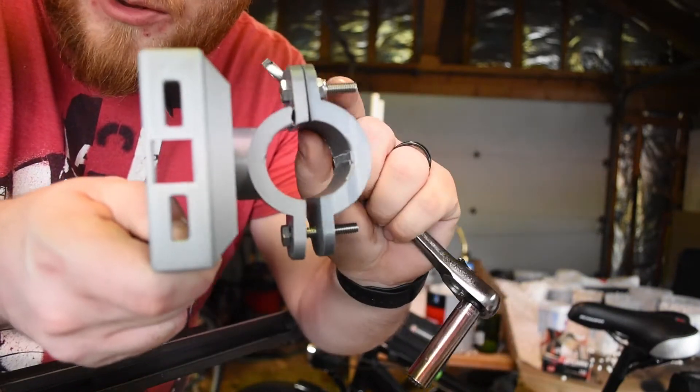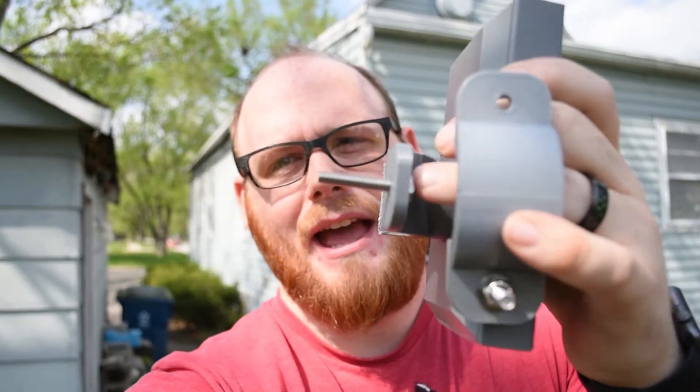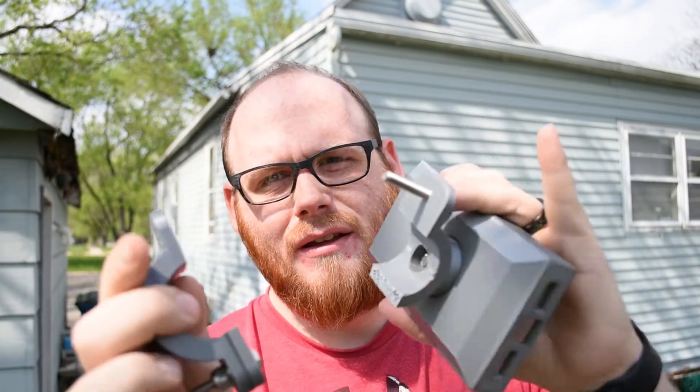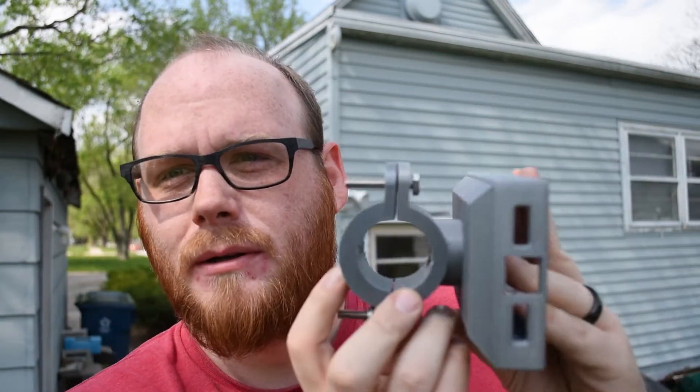That's supposed to be connected there. For the sake of time and ease of filming, I decided to shoot outside because the garage has bad lighting. Here it is, and you can see it's a little broken. This piece is supposed to attach there, and it's all supposed to be held together kind of like a pipe clamp. Since it snapped, I'm going to reprint it with several additional layers and use a different filament, because I get the feeling this one isn't as strong as what I'm used to.